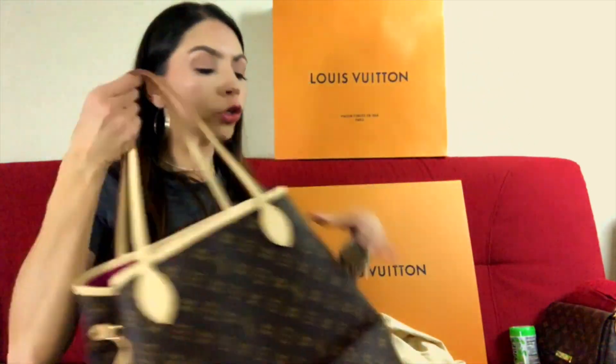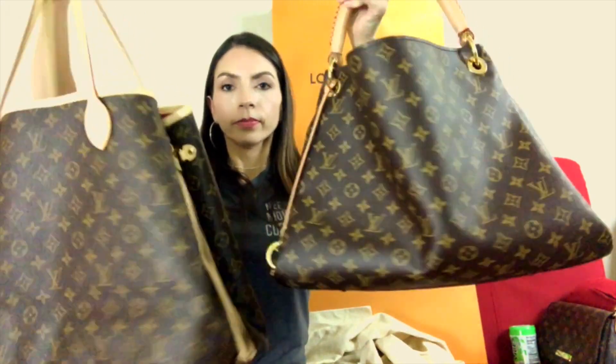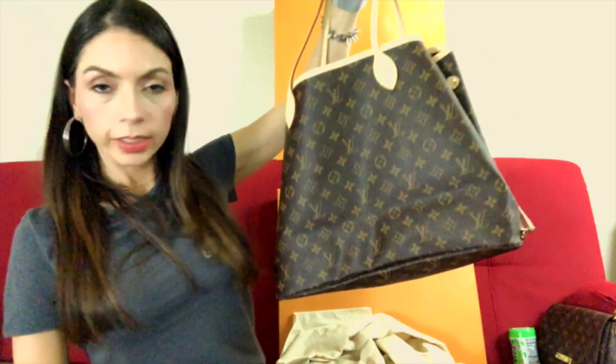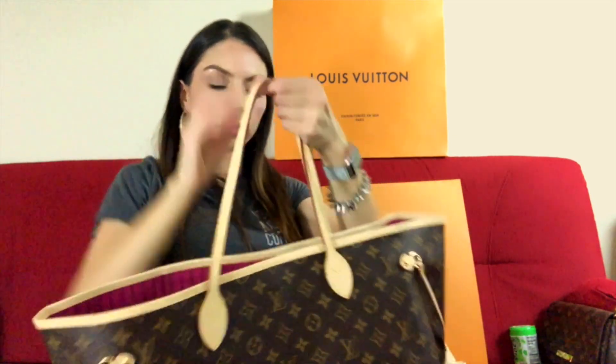Now let me show you a quick comparison with the Artsy. They look almost the same size like this. I think this is a great size because I love the Artsy and the size of this bag is perfect. I do like big bags, so I love it. And of course, if you'd rather just leave the bag open, you can carry it that way too.